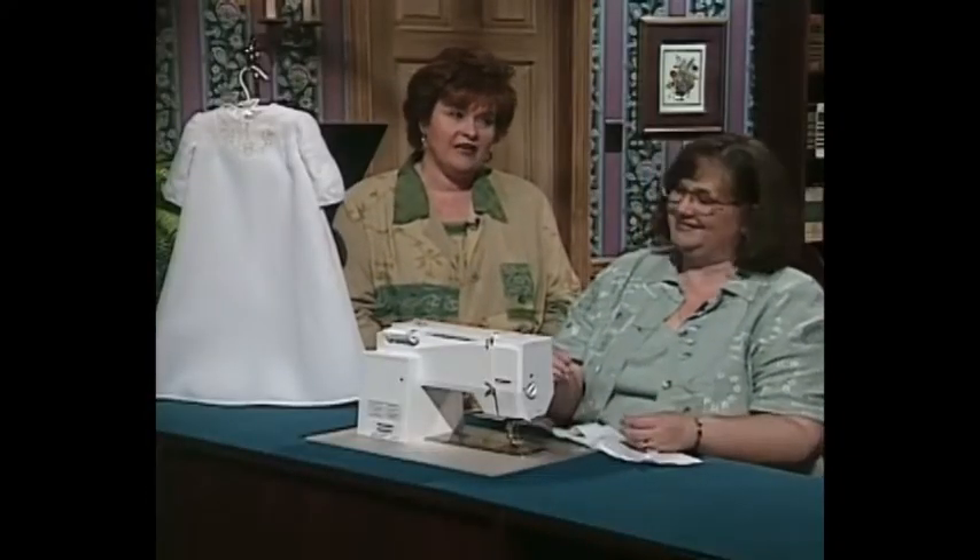Thank you so much for that lovely elegant curved bias binding. Now I want to tell you there are a lot of wonderful notions on the market today. Recently at a sewing market in Arlington, Texas, this next segment was filmed for you.